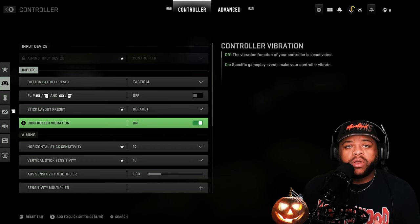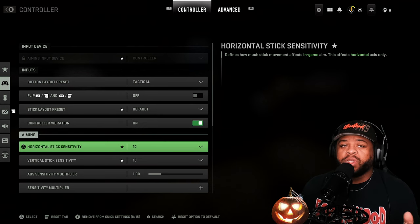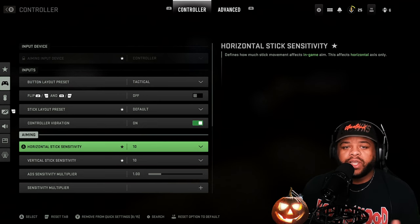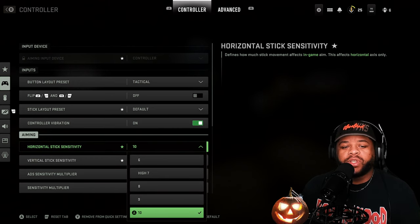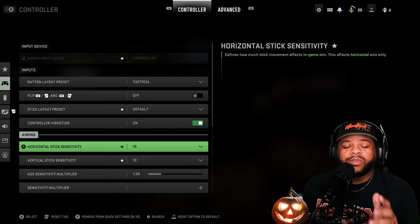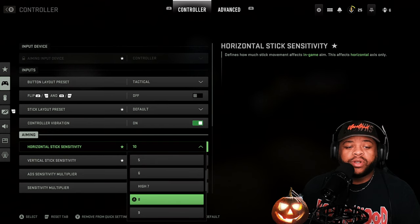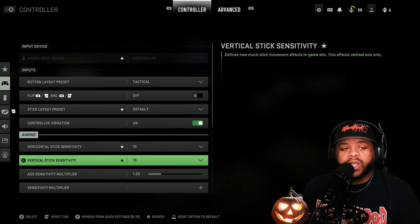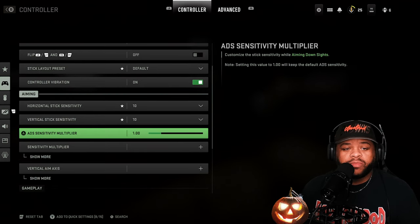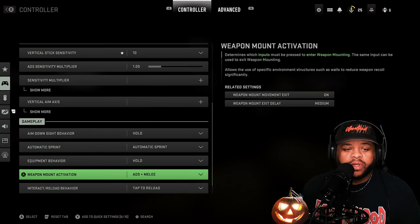Controller vibration — I turn that on because when it's off it just doesn't feel right. I'll just let my batteries die a little bit quicker. If you're not used to high speed sensitivities, don't even change it from what you're used to, just put it on what you like. I was using something way higher than this but on Modern Warfare 2 that stuff seems supersonic fast. So I started off lower, put it on 8, and I like that — now I'm rocking with 10. I don't know if I'm going to bump that up but that's what I got it on.